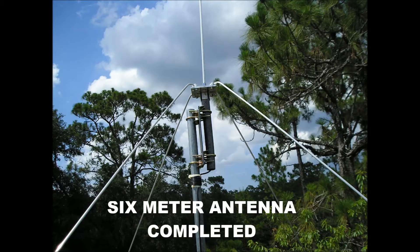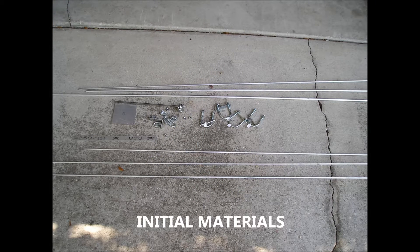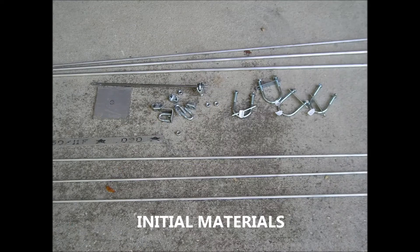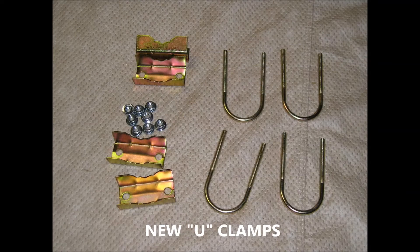This is a close up of my finished antenna. These are some of the raw materials that I started out with — the rods and the hold down brackets. But I did not like the original U-clamps. These are the new U-clamps I used for assembly.